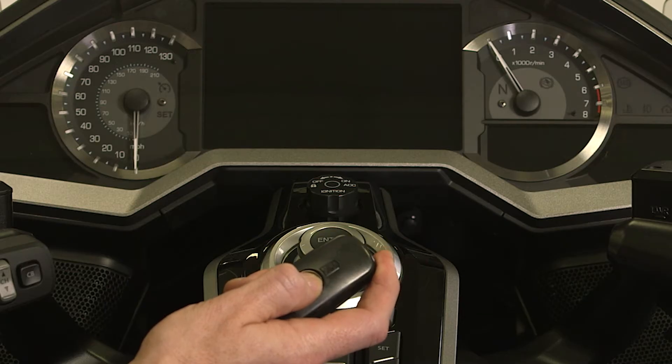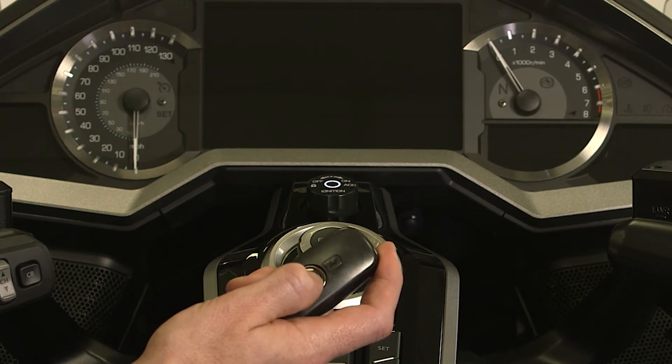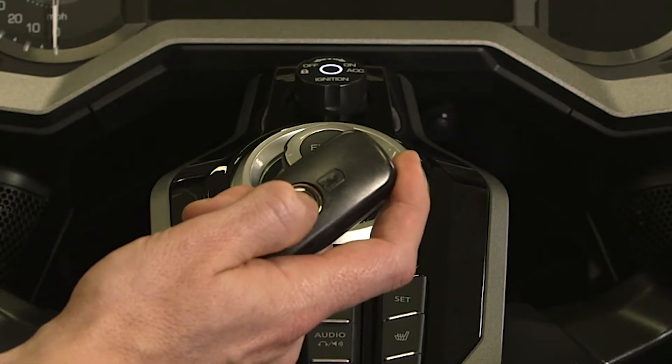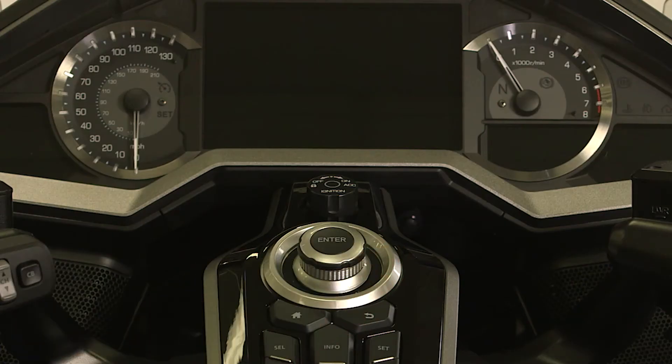Every time you press and hold the on-off button for more than one second, the Honda SmartKey will switch between on and off. To check the status of the Honda SmartKey, just quickly press the on-off button.